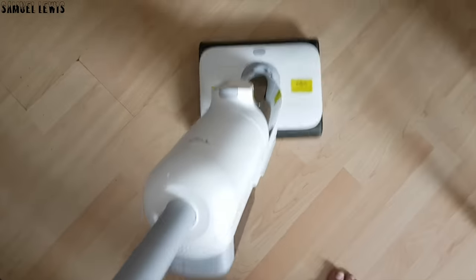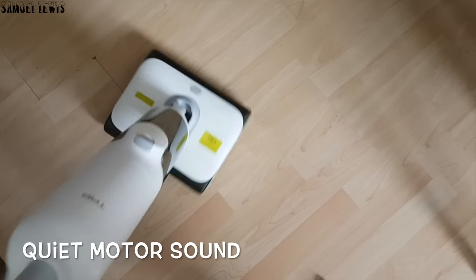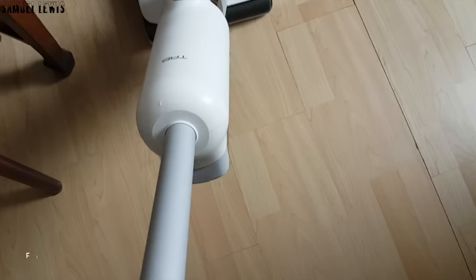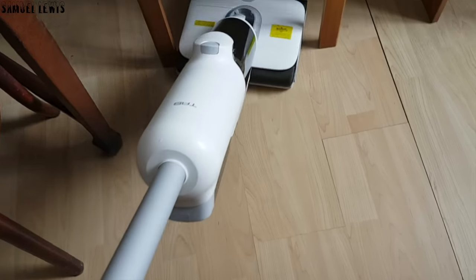As you heard from the video, the sound is not very loud — the motor is pretty quiet and doesn't cause a lot of noise when in use. The roller brushes also act as wheels, and it is very easy to maneuver around your home. It even reaches around my table and chairs without problems, sucking up dirt and dust.